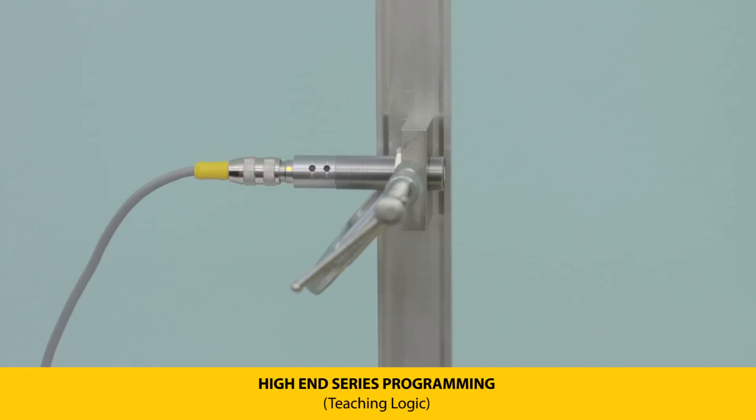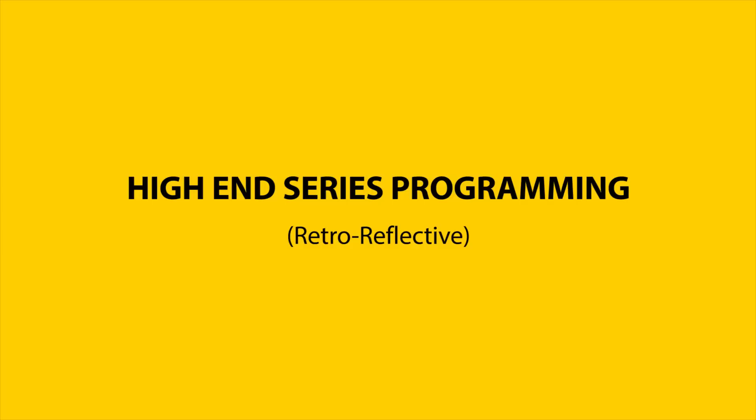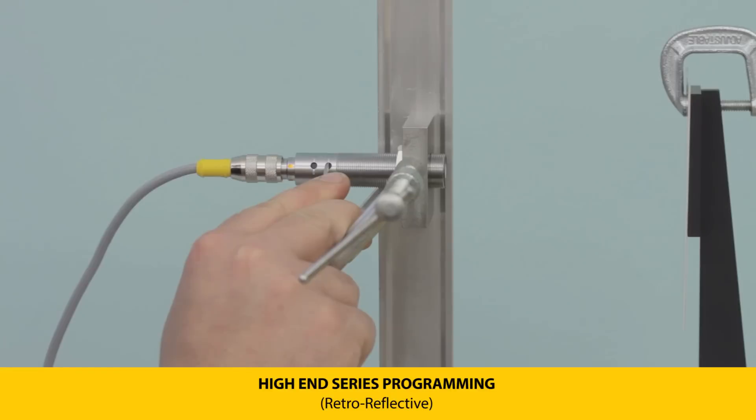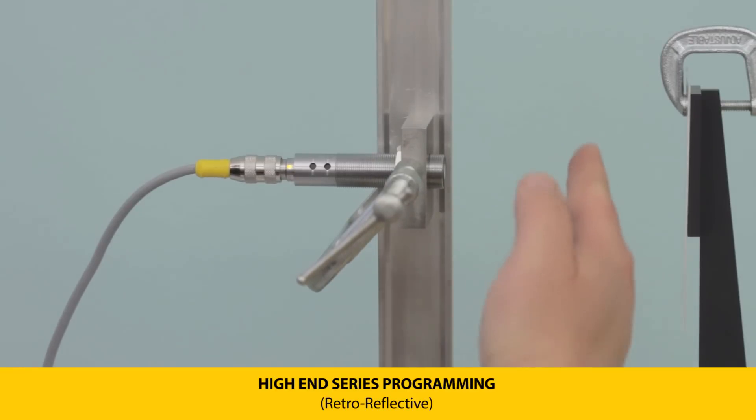The same sequence applies for setting output two when configured for a single switch point. To set the sensor to retro-reflective mode, position the sensor and reflector within the sensing range, then press and hold push button two until the LEDs flash yellow. Release and the LEDs will flash green at five Hertz for a successful teach. This mode triggers an output when something passes between the sensor and the reflector, regardless of position within that zone.